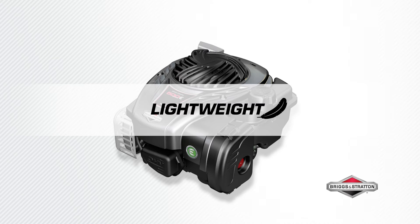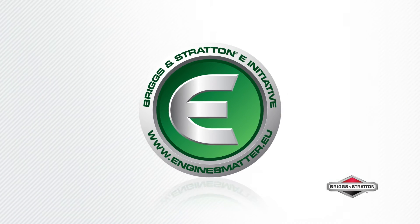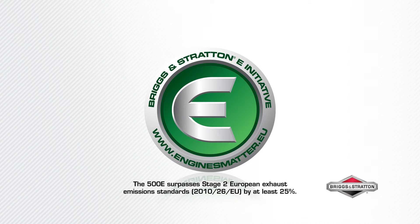Experience easy lightweight manoeuvrability — 30% lighter than equivalent models. All E-Series engines have reduced exhaust emissions and surpass European exhaust standards by at least 25%.